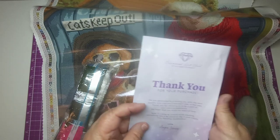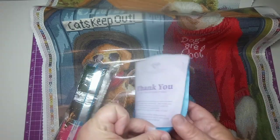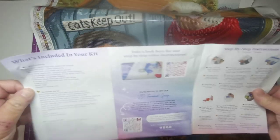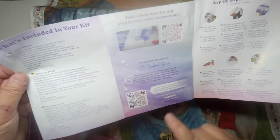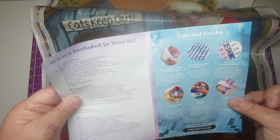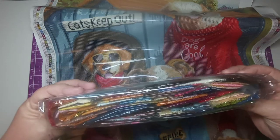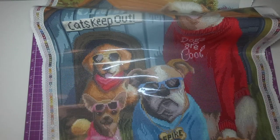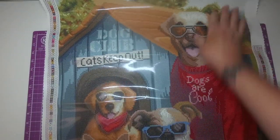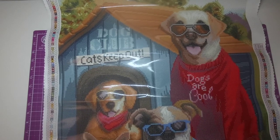You get your instruction book with your DAC kits. It's got a thank you, tells you how to diamond paint, you scan a QR code and can watch a video, and another lets you join the VIP Facebook group. You get step-by-step instructions, it tells you your kit contents, and shows you some tips and tricks. And then here are the drills. This will flatten out by itself, and as you can see it is absolutely gorgeous.